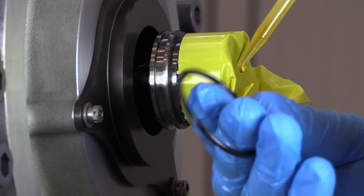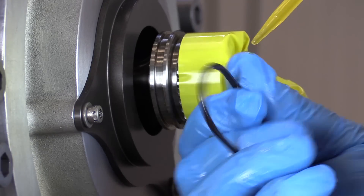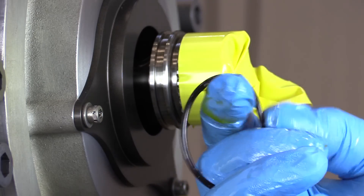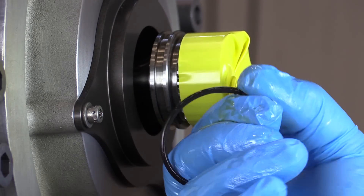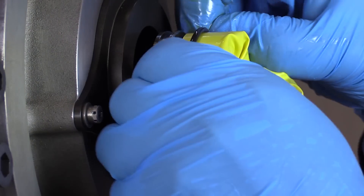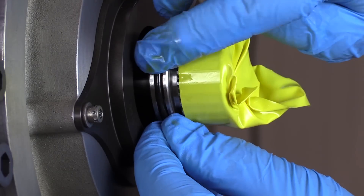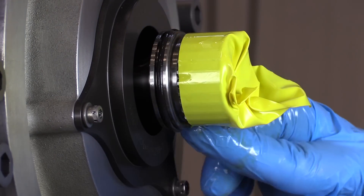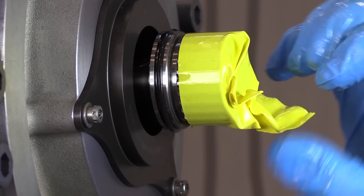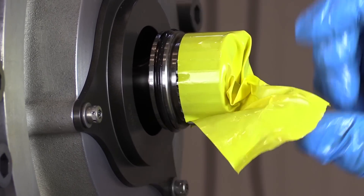Lubricate the preformed packing with engine oil and install it on the VFSG drive shaft.